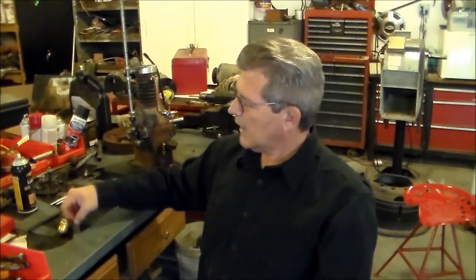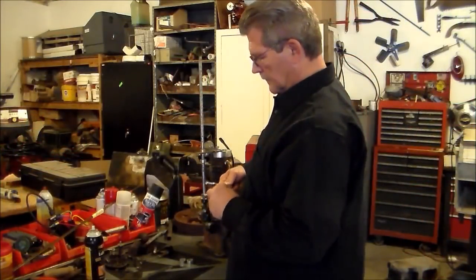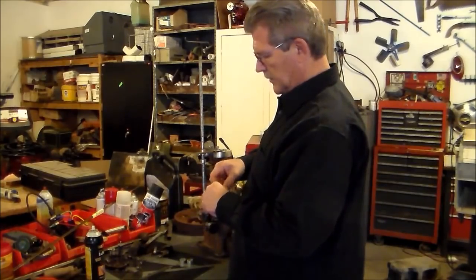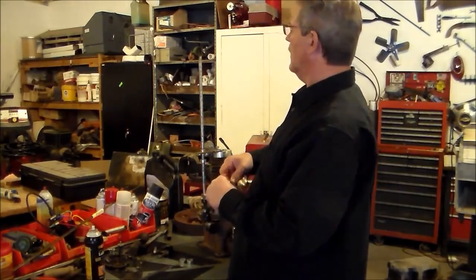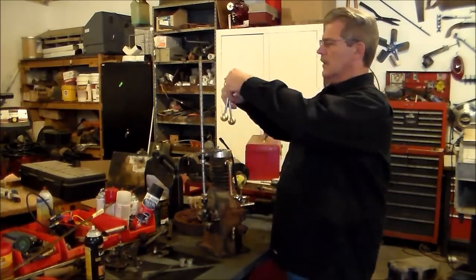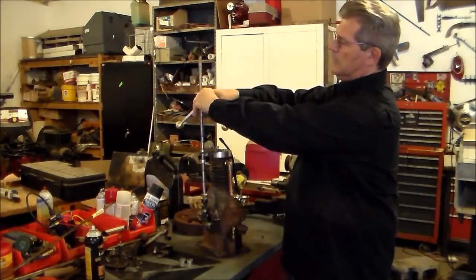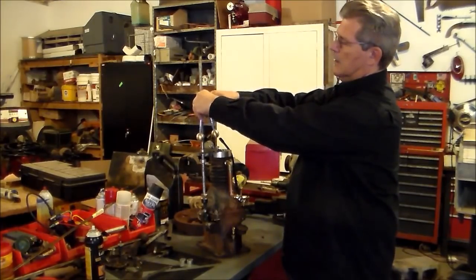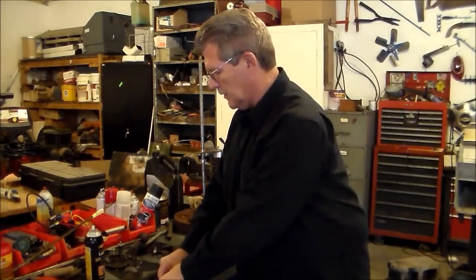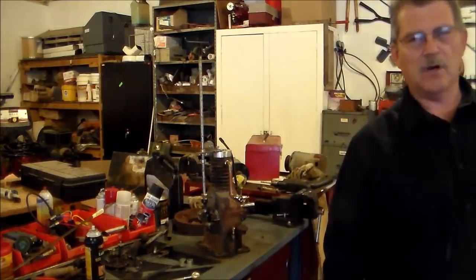Let me show you how they're going to be configured. I've got these six-inch long 3/8 bolts and I'm going to make a bracket — it'll be configured something like that. How long I make the swing of it I'm not quite sure yet, but we'll start fabricating the flyball governor.